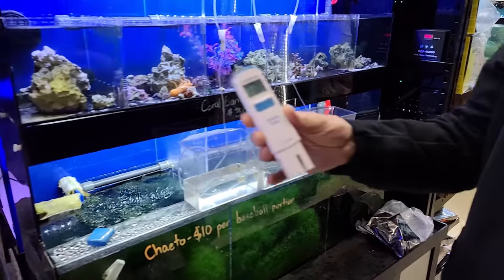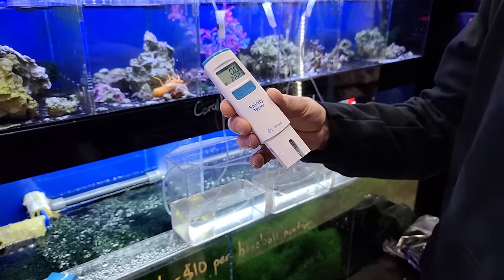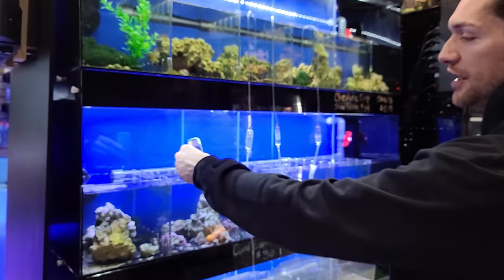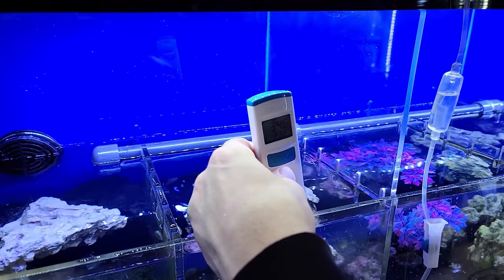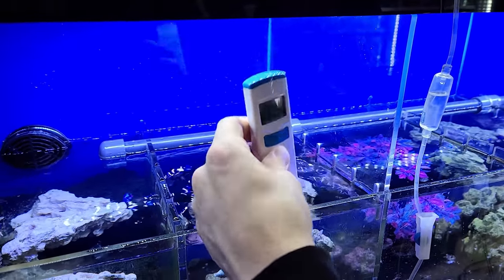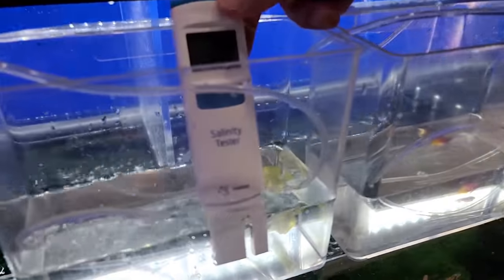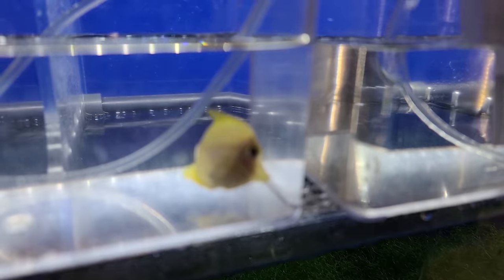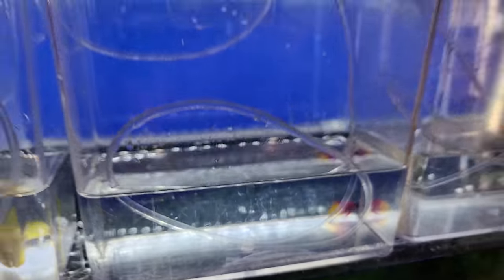This is the Hanna Salinity Tester and it's pretty awesome. It comes with calibration fluid and we've been using them for a while now and we're pretty impressed. It saves time and it's very fast. We check our systems and it's nice because salinity does change throughout the day with temperature, and this tester corrects for that. Fish come in at all different types of salinity depending on the system they're in — this one was very high and this one over here was very low. We just want to make sure that the fish are brought up to the correct salinity slowly.